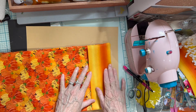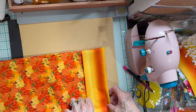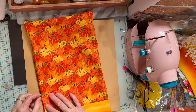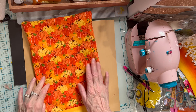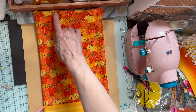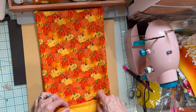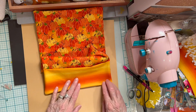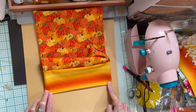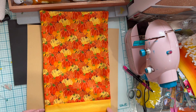Isn't that cute? This makes a pocket that is approximately three and a quarter inches. The next step is I'm going to press it because I want it to look nice. Then when I come back I'm just going to topstitch all the way around. You do not topstitch the top of the pocket. You can topstitch along the bottom if you want — I think I might do that — or just topstitch along the long sides and call it good.